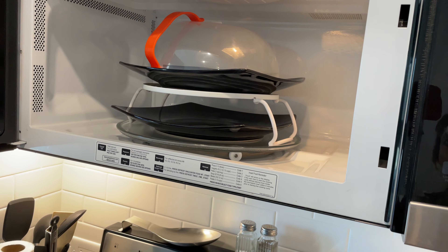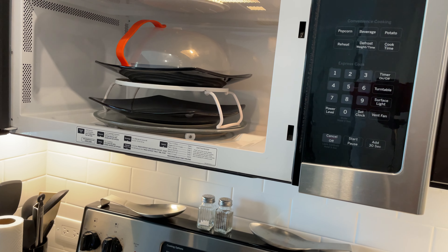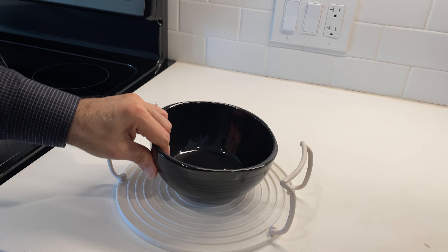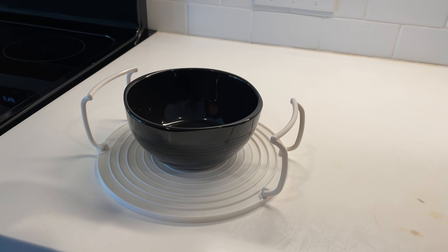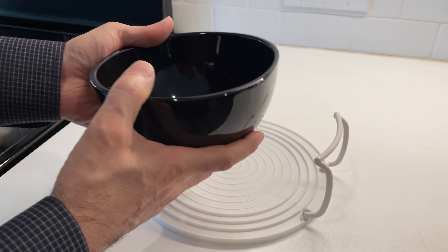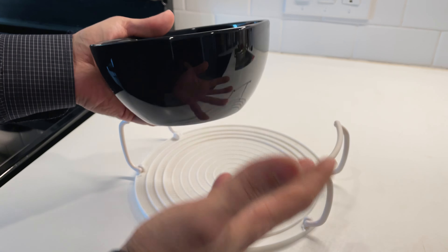Let me show you another great tip about these. We love soup, chilies, things like that, and when you make a big pot of chili there are often lots of leftovers. We just heat them up in the microwave, but the problem with heating up a bowl in the microwave is that it gets really hot, and when you try to take it out you either have to wear oven mitts, which are clunky.